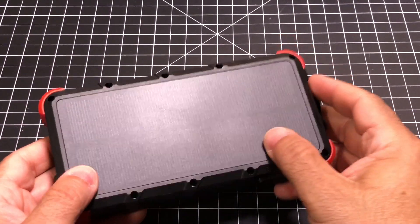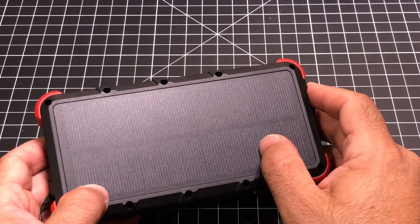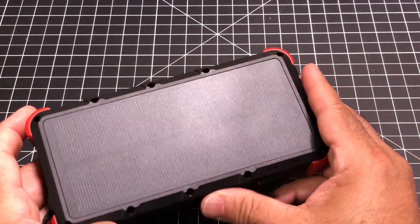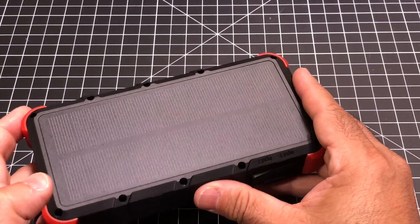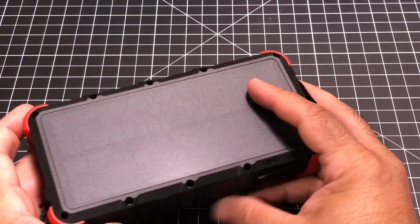On one side, you do have this solar panel that's going to allow you to trickle charge or charge your battery. It's going to take quite some time to do it because of the capacity, but if you're out at a campsite and you really don't have anywhere else to plug it, you can leave this out in the sun and it will charge without damage.